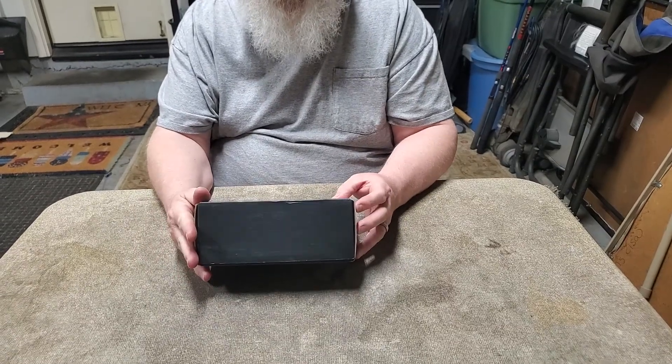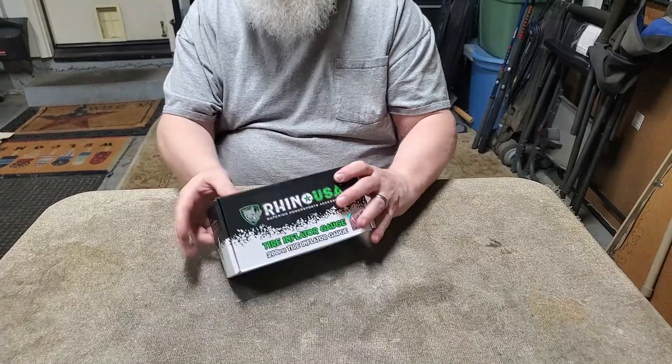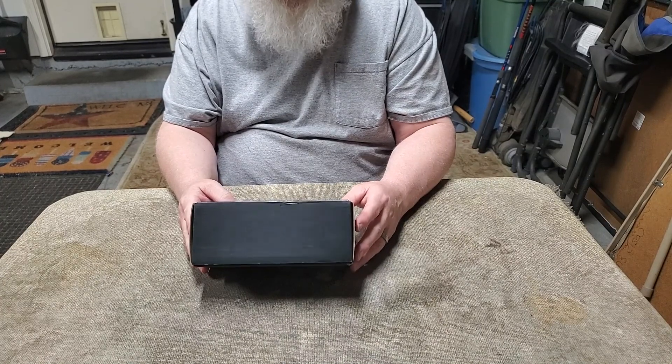Hey guys, Steve here. I'm doing another unboxing. The Rhino USA, and this is Rhino USA Superior Power Sports Accessories.